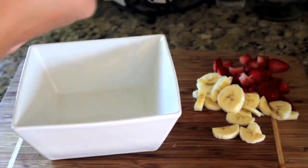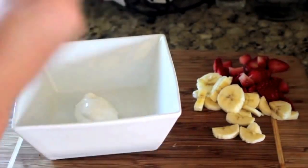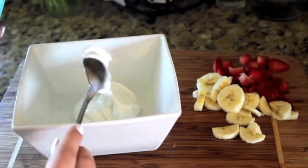Now I'm going to add in two spoonfuls of my Greek yogurt, then put my fruit in and put my granola in, stir it up, and eat it.